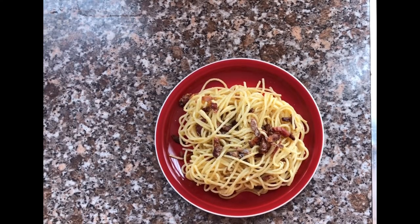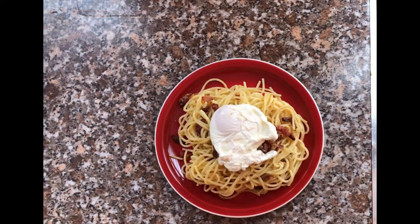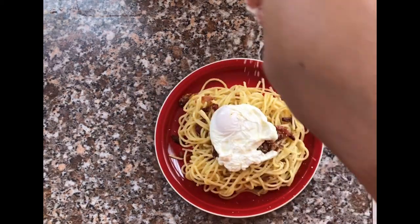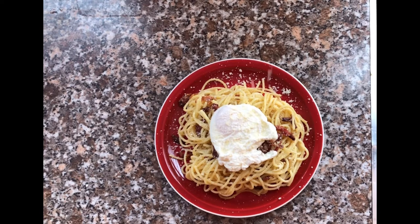Now it's time to plate it up, and then add your cheese — put a good amount if you want. Also add some chopped parsley — not cilantro, the cilantro flavor is too strong.